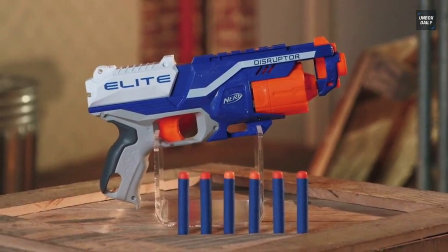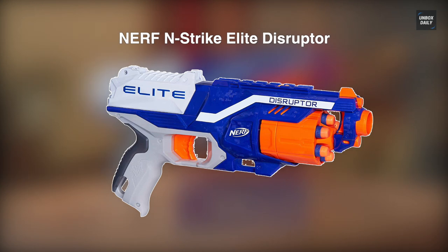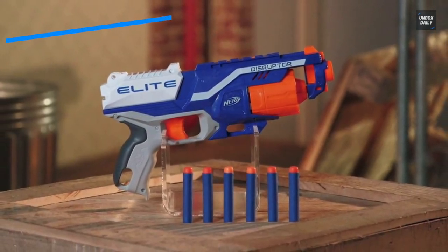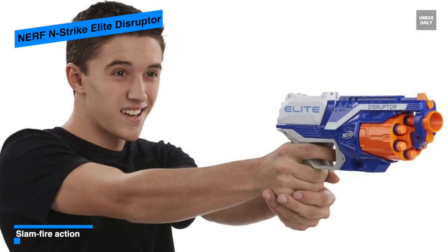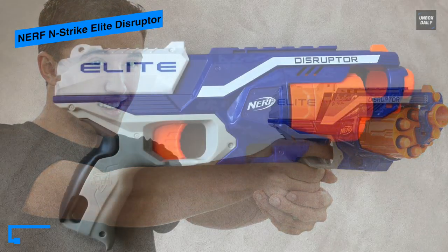This Nerf N-Strike Elite Disruptor is a refined version of the already existing blaster. With some color differences and minus the frame below the rotating drum, it looks almost the same as the Strongarm with the same length. It has no frame beneath the rotating drum, making it easier to load darts into the drum.